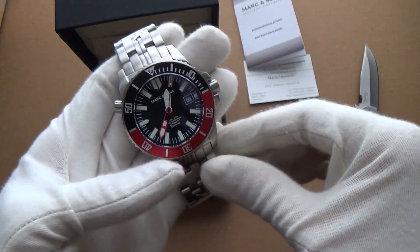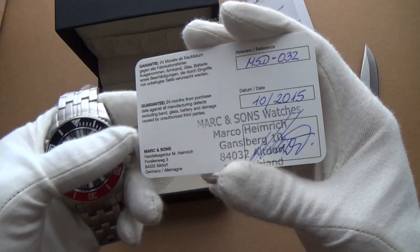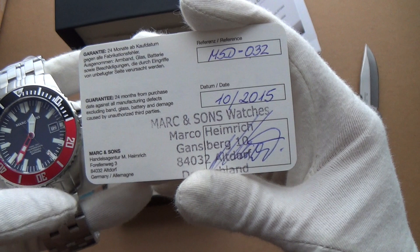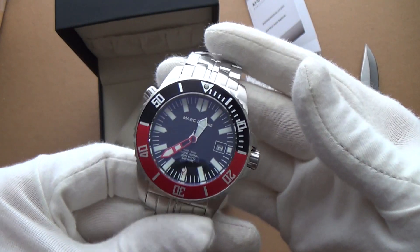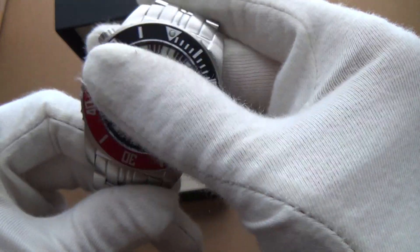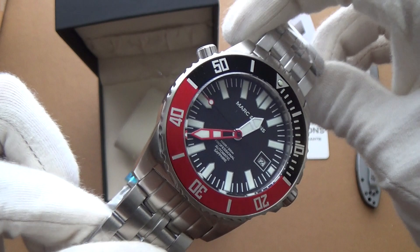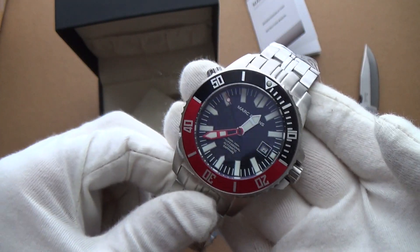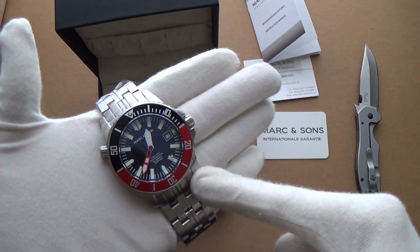I can't wait to review this! This is the Mark and Sons MSD-032. I will be doing a full review very soon. This is a German brand — and I believe the movement is Japanese, so a German brand with a Japanese movement. Really looking forward to reviewing this — it looks solid as hell.